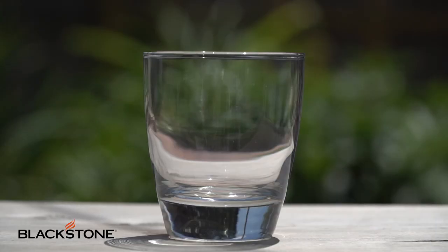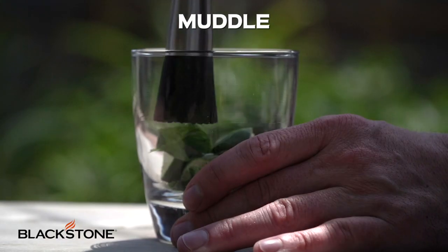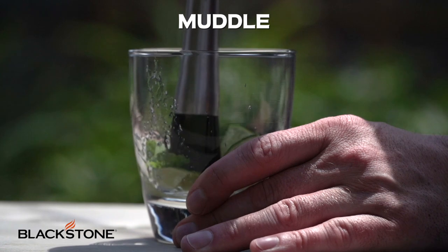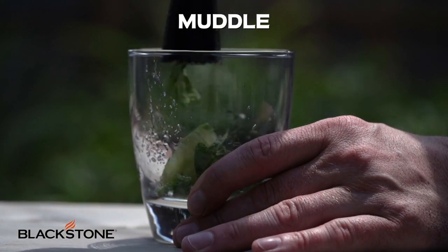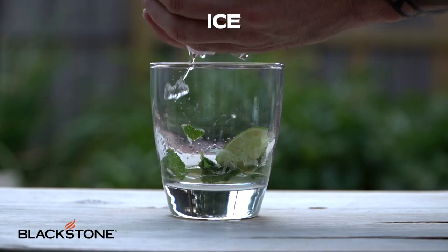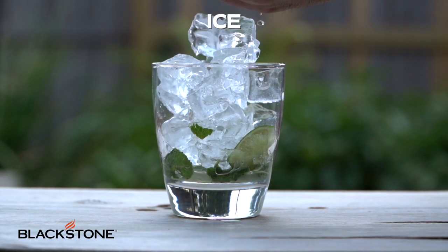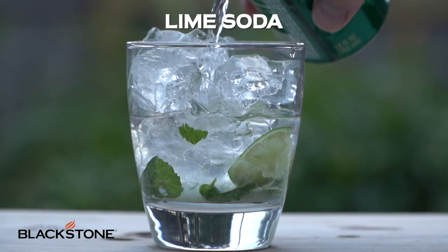First things first, grab a glass. We're gonna add some limes and fresh mint to the bottom of our glass and then we're gonna muddle. If you don't have an actual muddle you can use a fork. Basically what we're doing here is incorporating the aromas and the oils of the limes and mint together. Now typically here we'd incorporate sugar as well but not today. Once that's done we'll add our ice, some white rum, and lime soda.